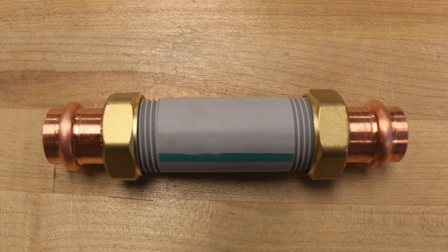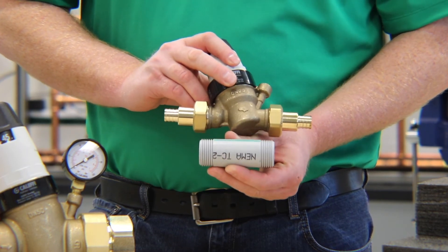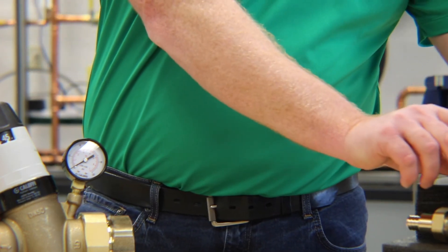A nice accessory that can be ordered separately for our PRVs is what's referred to as a jumper nipple. The jumper nipple is temporarily installed in place of the PRV valve body, typically during installation or while the system is being flushed and cleaned prior to commissioning. This jumper nipple has the same lay length and connects right up to the unions that we provide.